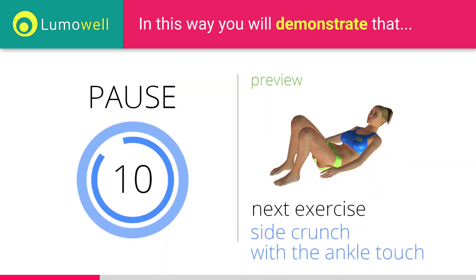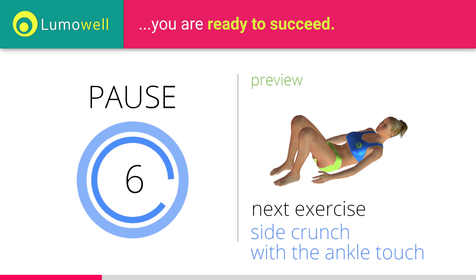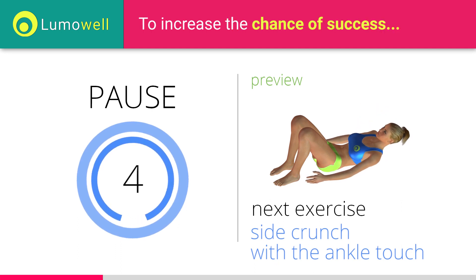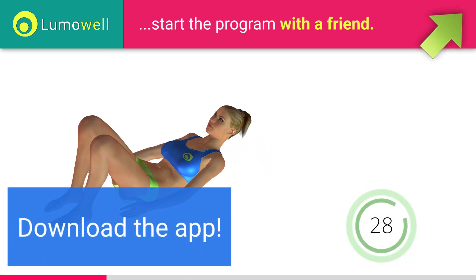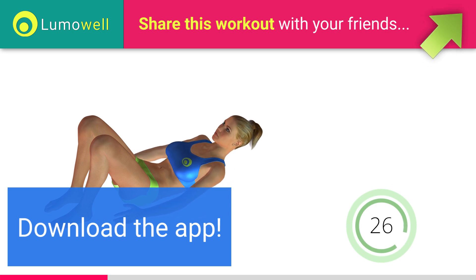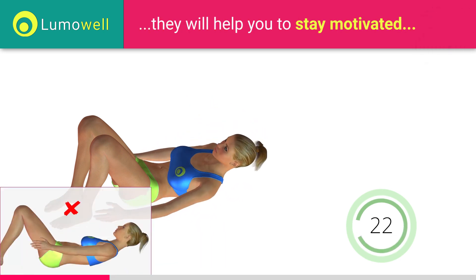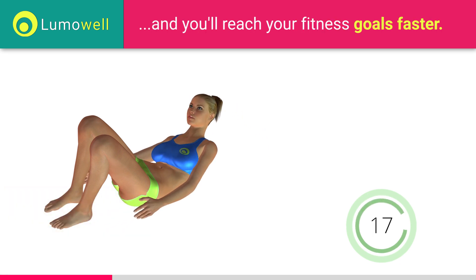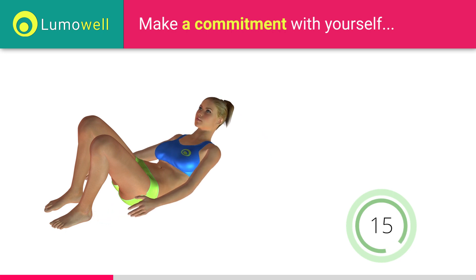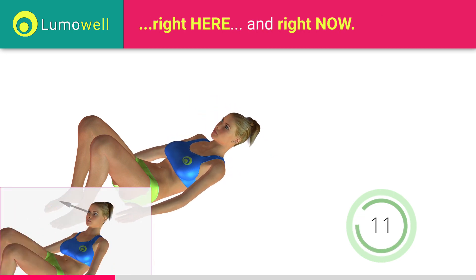Next exercise: side crunch with ankle touch. 5, 4, 3, 2, 1. Ready? Go! Download the app and you'll have a virtual personal trainer who will guide you during your workout. Never lift your lower back off the floor. Keep your abs contracted to avoid mistakes. Do not strain your neck. Try staring at a fixed point on the ceiling.